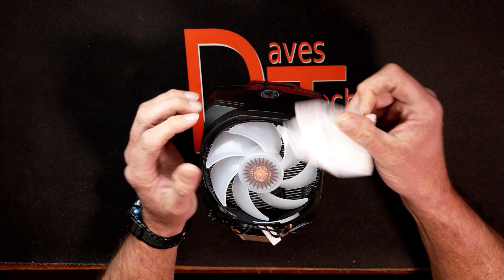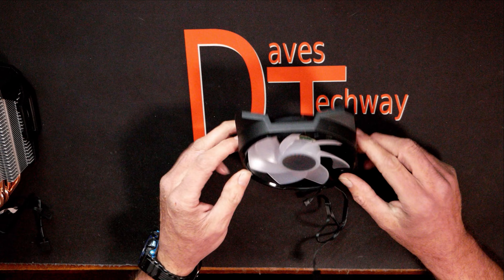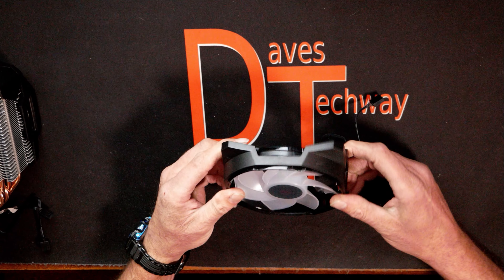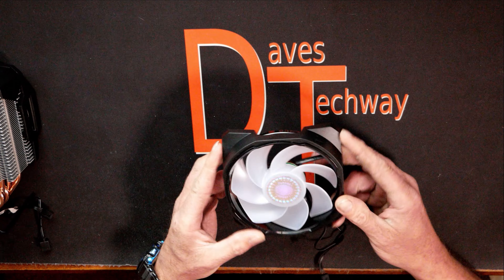There will be timestamps in the description below if you'd like to jump to a specific section. There are also some other links down there that may interest you. Without wasting any more of your time, let's flip it over, take this thing out of the box, run through the specs, and then I'll be back with my conclusion on whether I think it's actually worth the money.